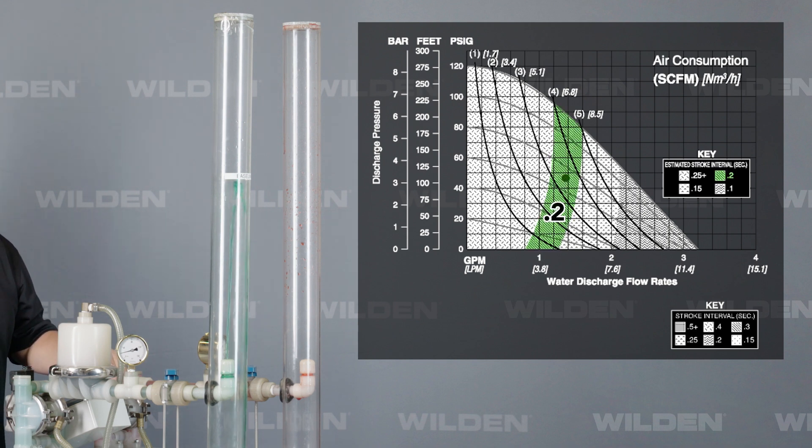As we speed it up more to 0.15, we're losing a little bit more flow. If we set it to 0.1, we're losing even more flow. So that's showing you that the flow is just falling off. As we increase or decrease the pump speed, we're back to our standard 0.25, back to our optimal point.